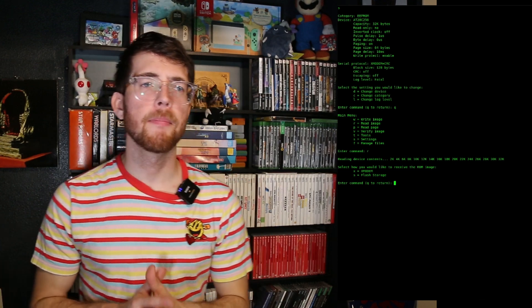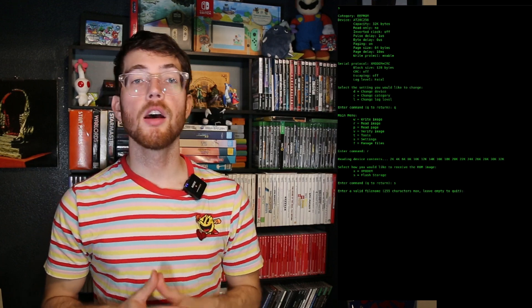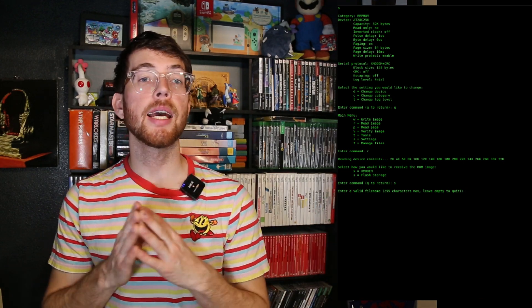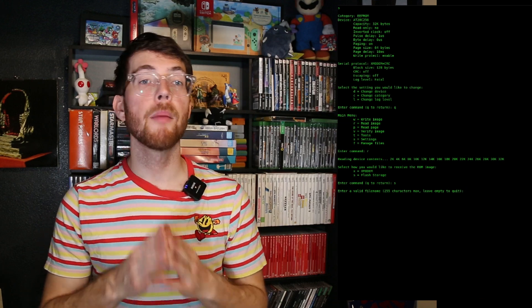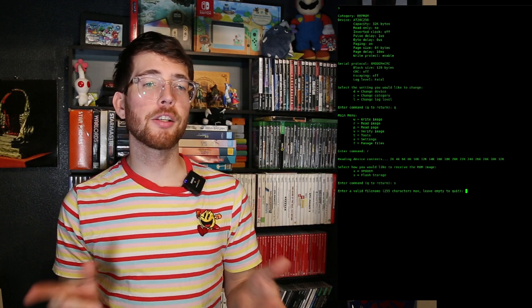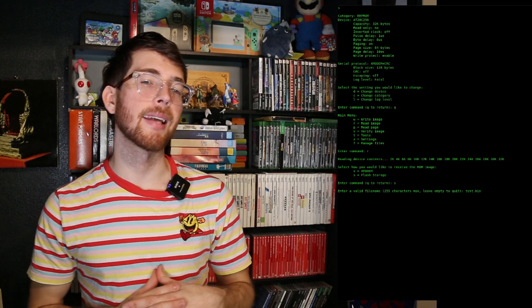Type in S to select flash storage, then a basic file name prompt is presented. Currently, I don't have too many hard specifications for the formatting of file names — it does some simple validation, but I would be careful about entering any weirdness in this field. For now, let's just call it test.bin. Technically, the file extension is not required, but I think it's nice to have.